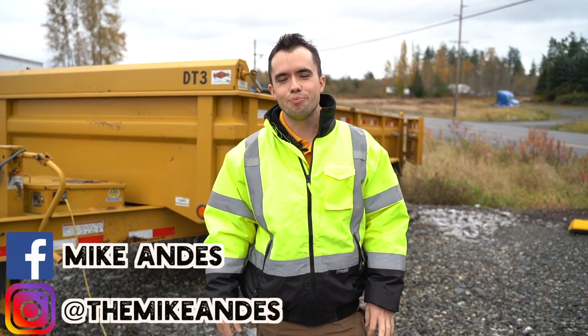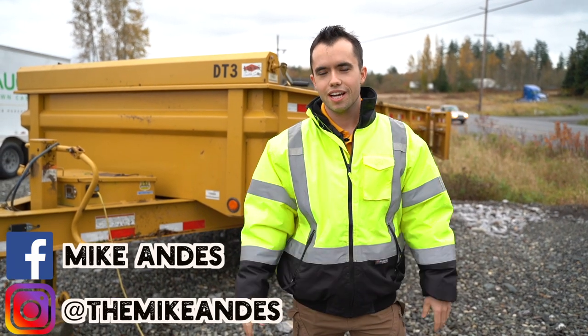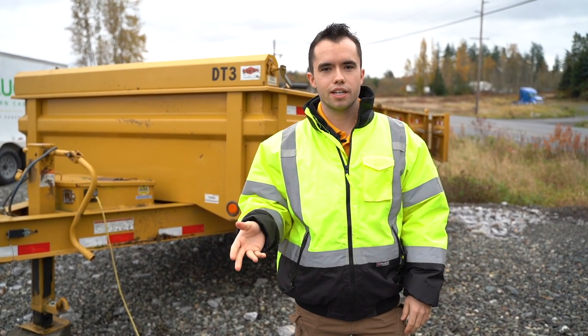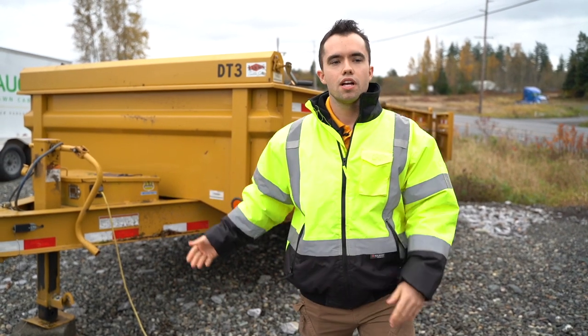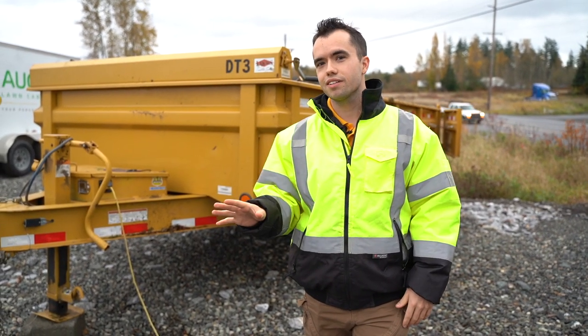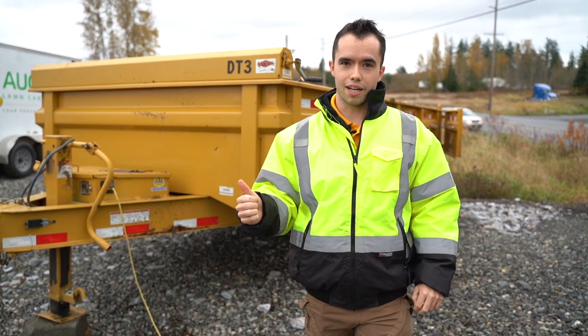Hey everyone, it's Mike Andes here with Landscape Business Course. Today we're at the Augusta of Whatcom County location and I want to talk about dump trailers — pros, cons, and walk you through the ones that we use. So maybe you're considering buying a dump trailer or switching from an open trailer to one that does dump. Dump trailers are great because they're so versatile, and if you're in landscaping or leaf cleanup or do any sort of projects outside of mowing, dump trailers are a must.